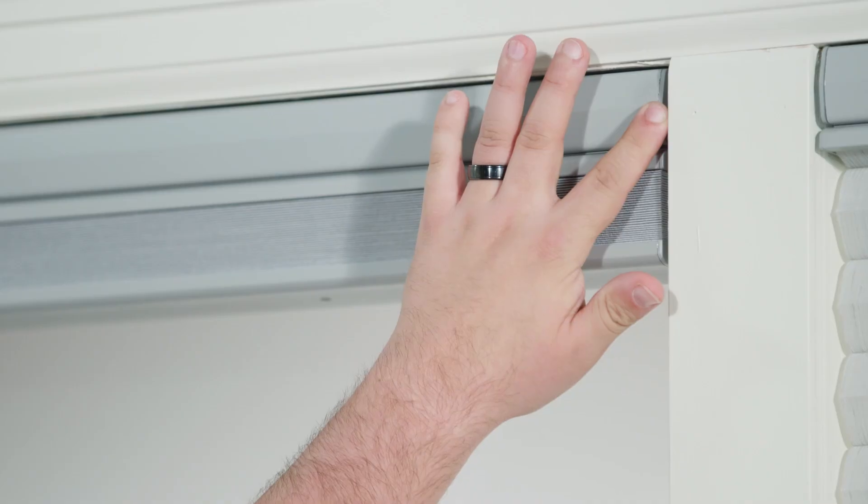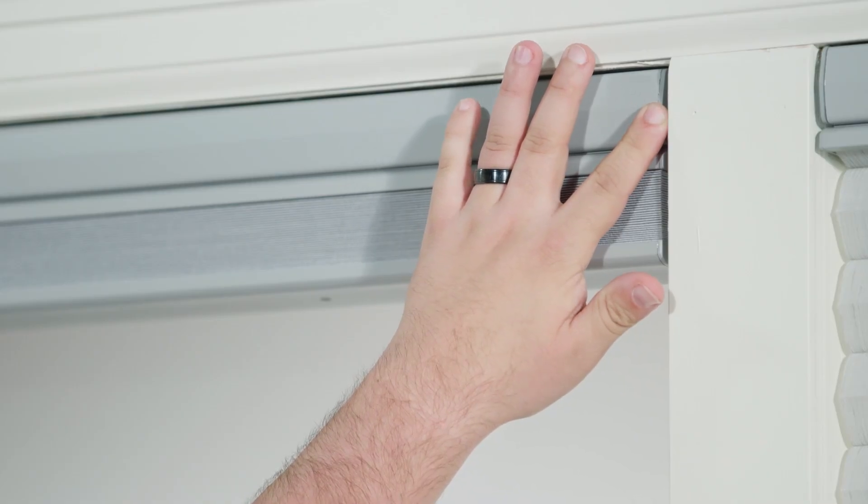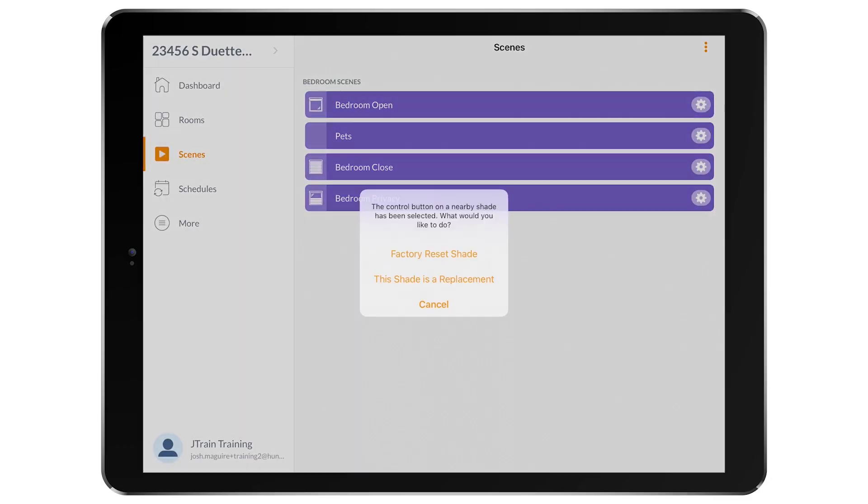Start with the app open and press and hold the shade's control button for about five to six seconds until the amber LED light turns on. You will see a pop-up in the app. Select 'This shade is a replacement.'